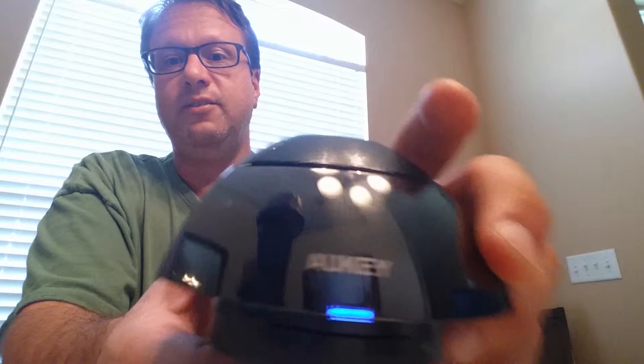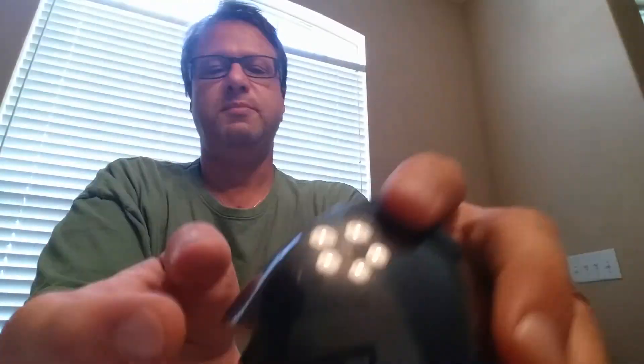Connected. It does talk to you — when it's connected, and when it's in the different modes, it will speak to you.